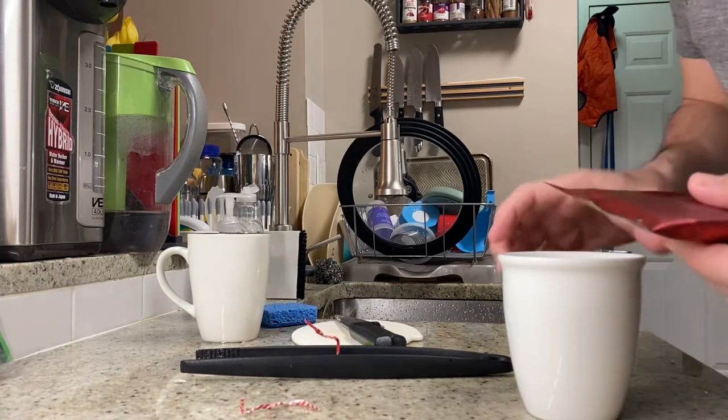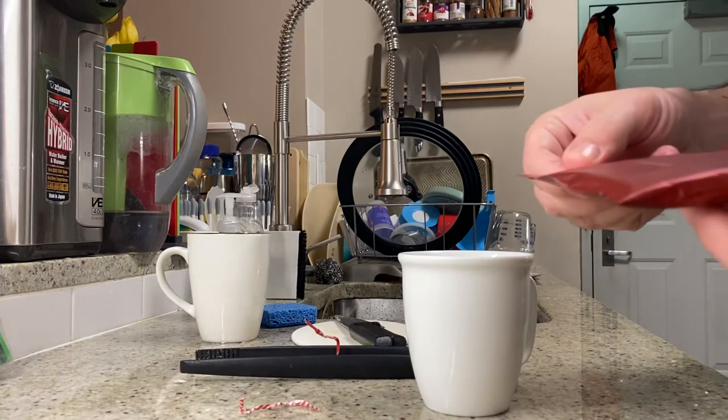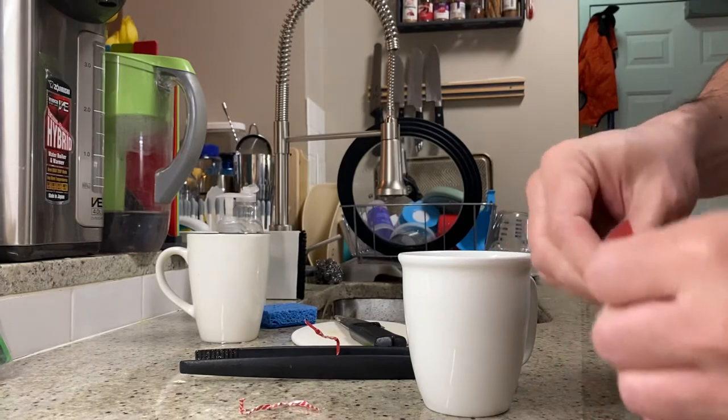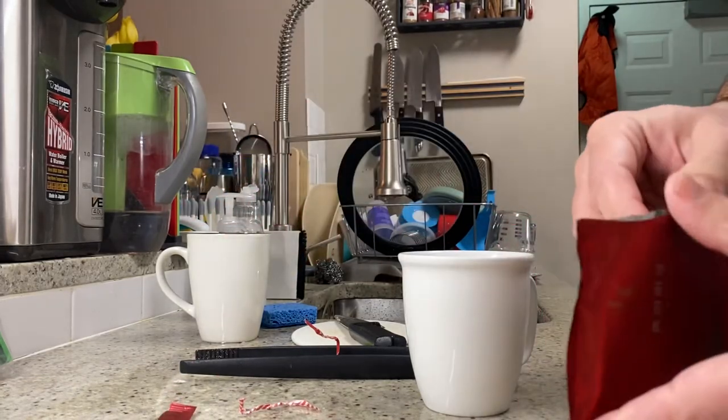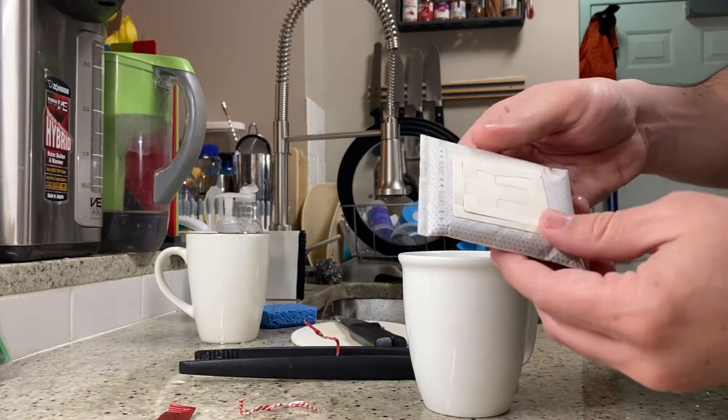Jay McCullough reporting live with some Taiwanese quarantine coffee. This is the Crafted to Your Taste Flamenco Dark Roast. My mom is visiting, helping out with some babysitting. We have had just one of these on the counter and I wanted to share it with her because I don't think she's ever seen this before.